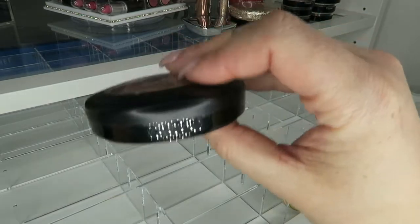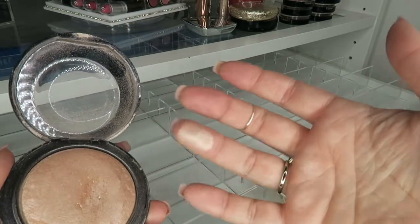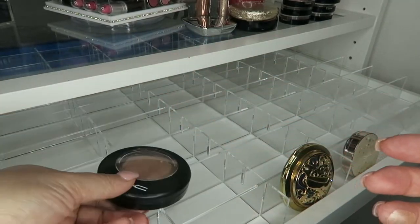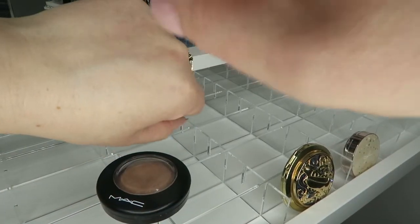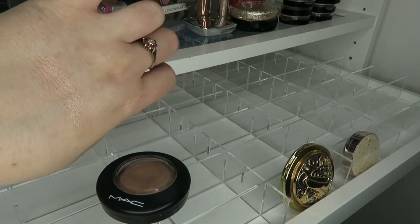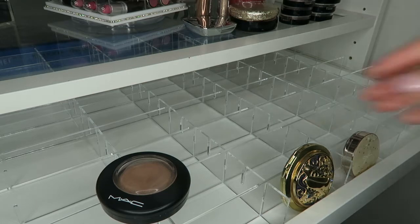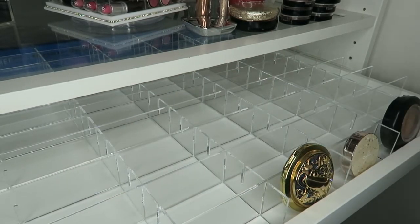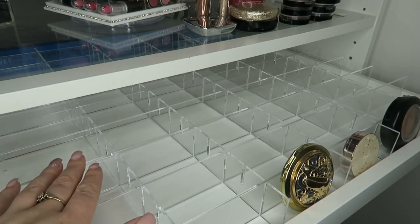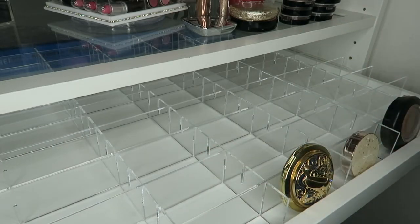The next one I have is my MAC Soft and Gentle — I love this one, it is amazing. Are we ready for the swatch? This is my favorite ever. It kind of suits any skin type — if I'm feeling really pale and I put this on, I just feel like a million dollars. I absolutely love it. I'm going to organize by brand and then alphabetically by title, the same as my lipstick collection. I tried to put them in order so you'll have face powders, bronzers, blushes, then highlighters — the way I do my makeup.